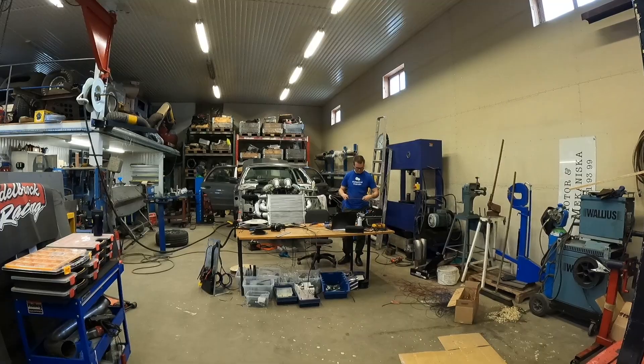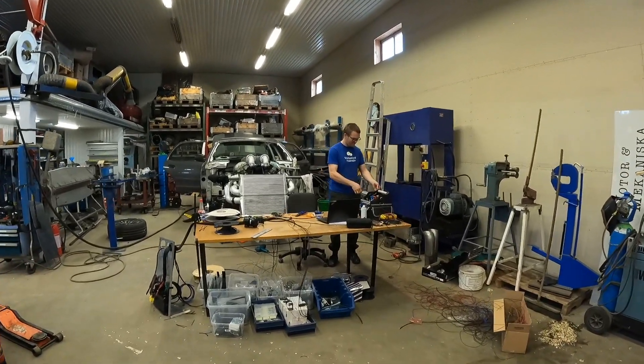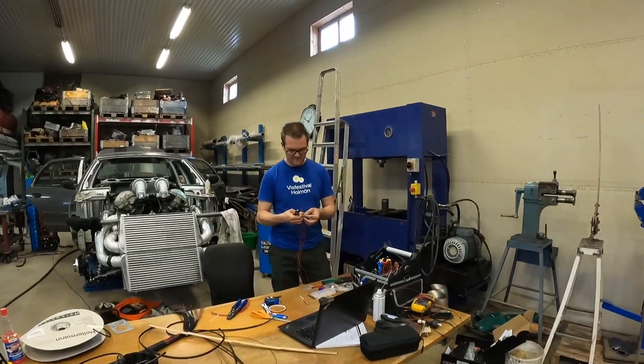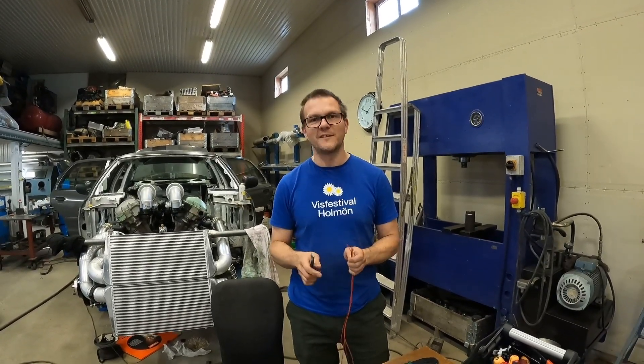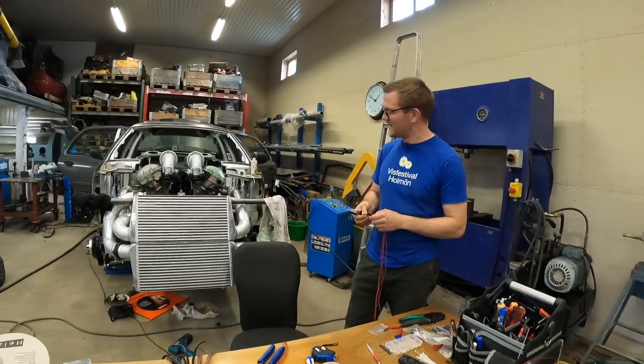Hi guys, we're back in the workshop but it suddenly looks like an office because we've got a desk in the middle of the garage. What's up Matthias, why do we have a desk here? It's easier to set up the wiring if you're sitting down in a comfortable chair rather than leaning over the engine.